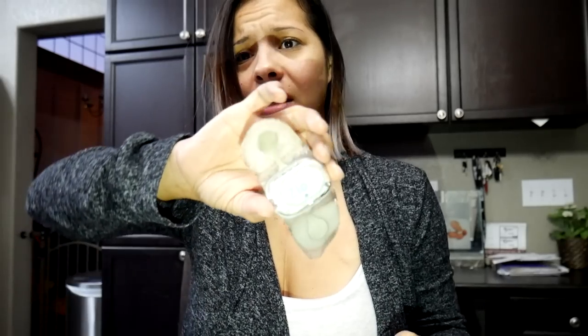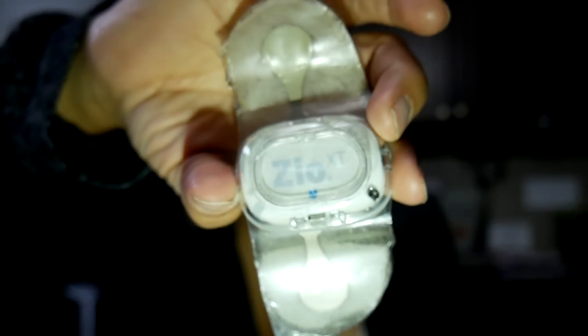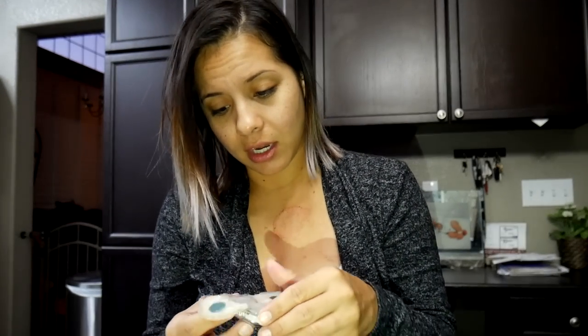I finally got the Zio patch off of my chest. I'm going to send it back in the mail to the company, make an appointment with my doctor, and hopefully get some results on what's going on with my chest. I'll keep you guys updated. After I took it off I went and took a nice hot shower and cleaned my chest. There's a little red spot — it was already irritating me when I put it on, so it irritated me for two weeks. A lot of you have messaged us about wearing a heart monitor in the past — Lil Gabriel mentioned he wears one too. Thank you all for your support.